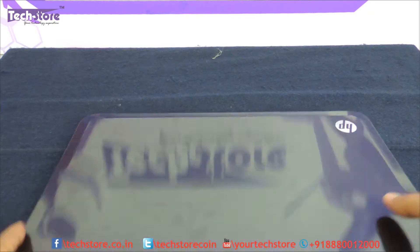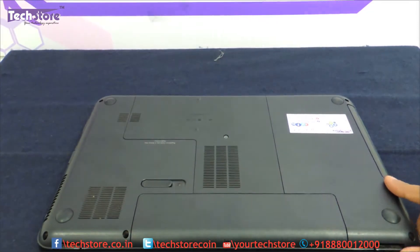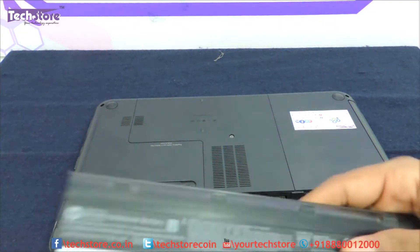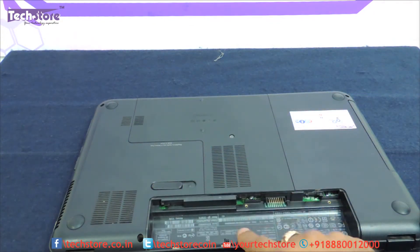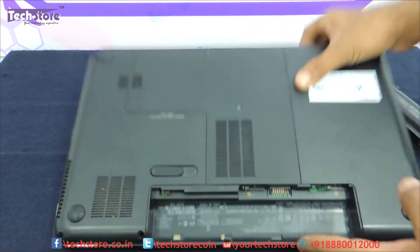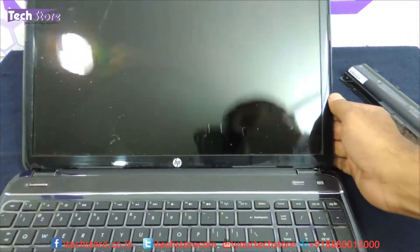First thing first, we need to flip the laptop and remove the battery before doing any sort of replacement of any component. To remove the battery, you just need to slide this particular notch that is holding onto the battery on the right side and the battery comes out. Then you need to open the laptop.